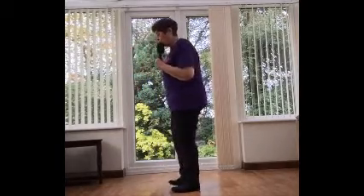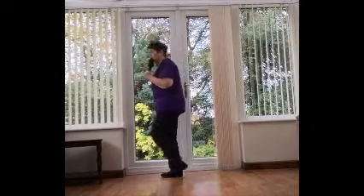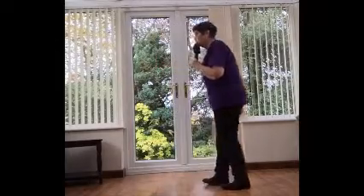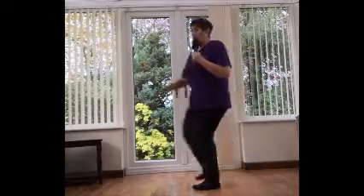Okay, we'll do wall two. One, two, three, hitch, five, six, seven, hitch. Back, back, back, back, and hitch. Step, rock, recover, turn, hitch and turn.